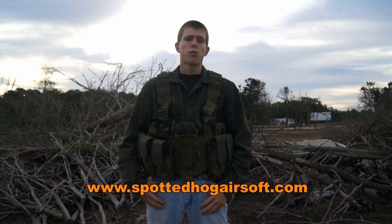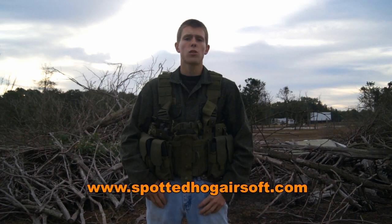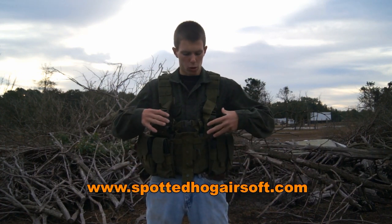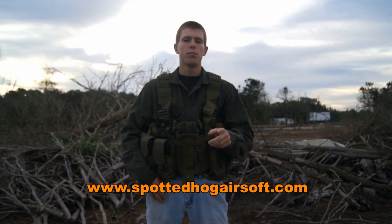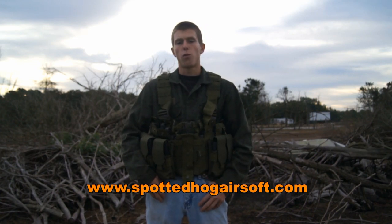Hey guys, Angus from Spotted Hog Airsoft here today with another airsoft video review. Today we're going to be taking a look at a piece of tactical gear — obviously the one I'm wearing. This is the Lancer Tactical M4 Chest Harness. Basically, it's a MOLLE chest rig with loads of M4 magazine pouches. If you're interested in picking this thing up, there'll be a link down below in the description to SpottedHogAirsoft.com where you can buy it for $43.